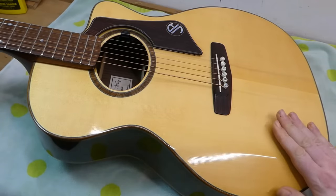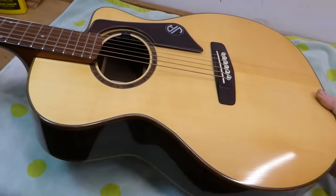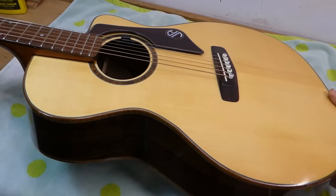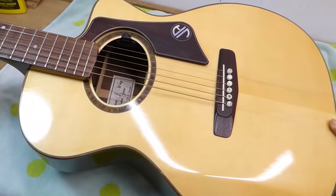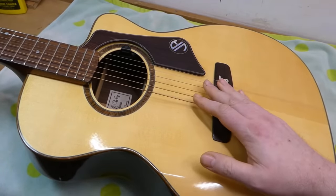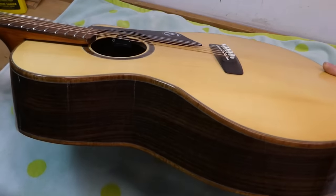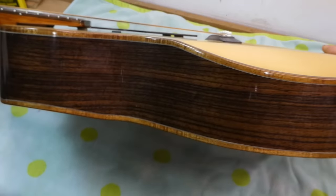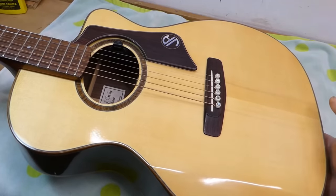What we have here is kind of a fusion of archtop and flat top jazz guitar elements. It has a raised fingerboard and a nice deep cutaway, which makes getting into the upper reaches pretty easy. It's got a standard pin bridge, and one heck of a rolled armrest - really quite deep.